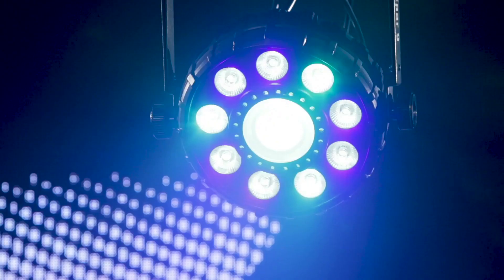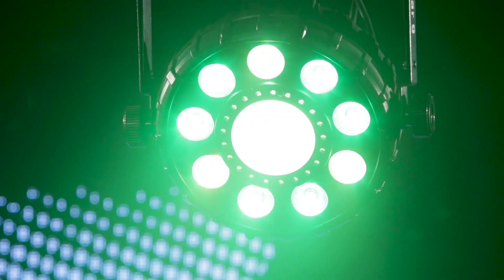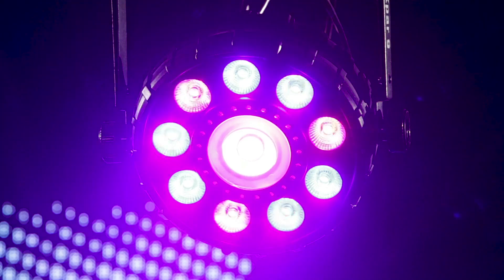The FX PAR9 features an outer ring of RGB plus UV LEDs. It's got a center LED that's RGB, and it's got an outer ring of SMD strobes. Literally any visual effect that you can imagine on a dance floor or in an event space you can create with this very compact and versatile fixture.